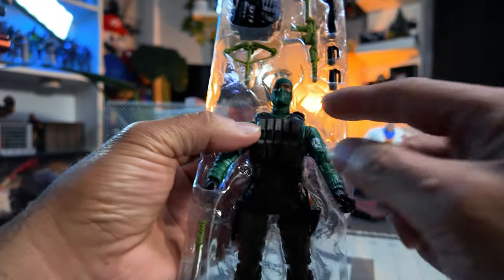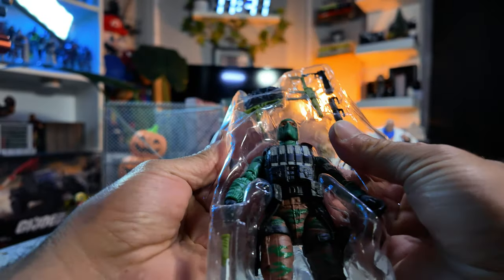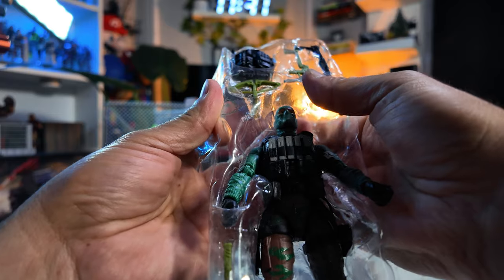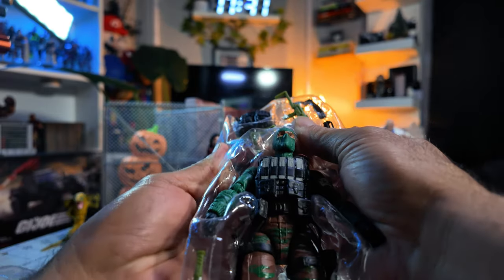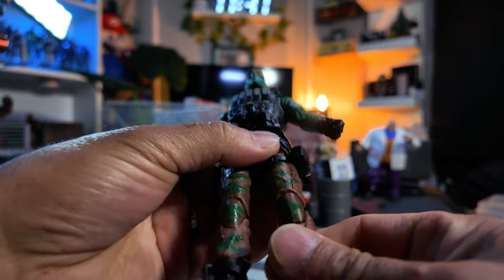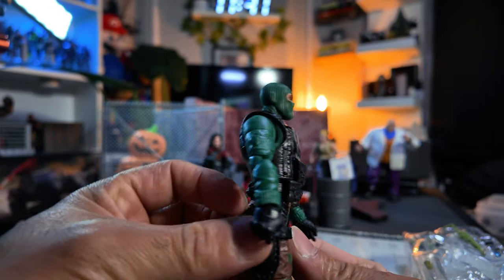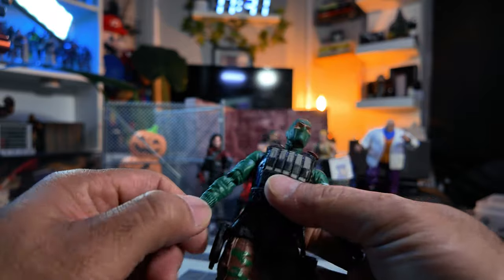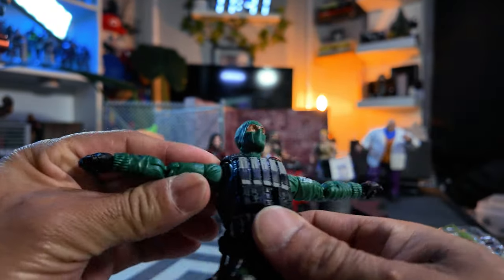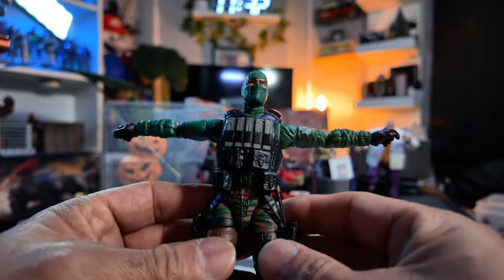I kind of wish he had the beret, though. He's got the beret there. And as always, I hate these plastic ties. This is your Beachhead. See his T-pose — pretty smooth. I like it. Pretty smooth T-pose.